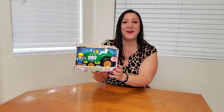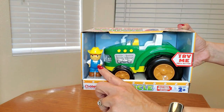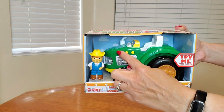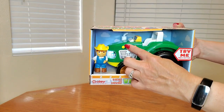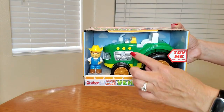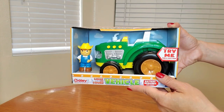Let me show you a close-up of the box. This is what the box looks like — there's Farmer John — and it also flashes the headlights and has a realistic horn too.